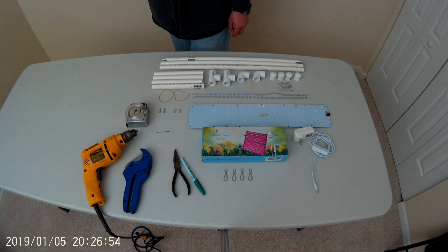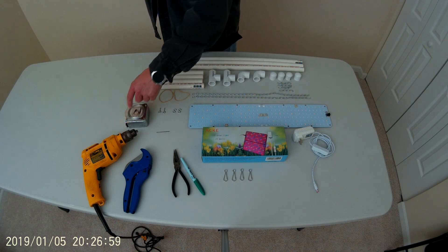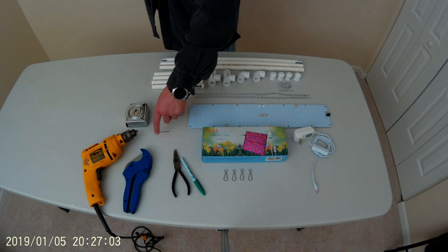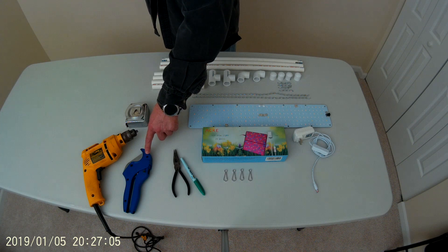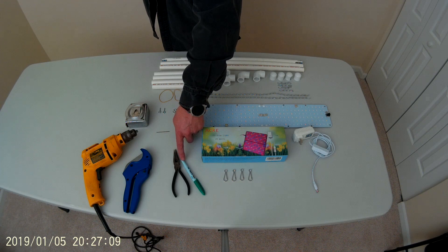Here are the tools that you'll need for this project. You'll need a standard measuring tape or a ruler, a drill, a 1/16th inch drill bit, a PVC cutting tool, needle nose pliers, and a dry erase marker.